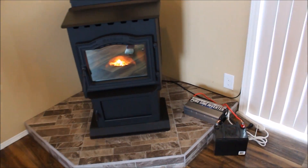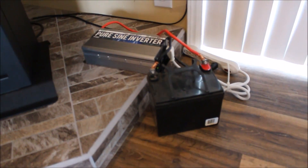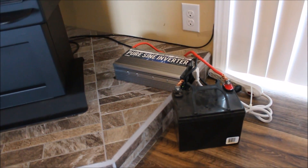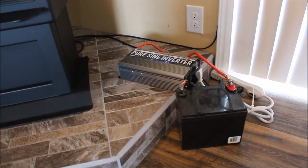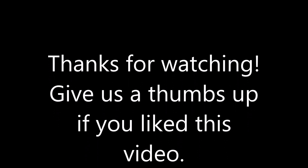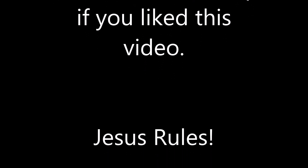So that's it — a pretty simple setup for $168. One battery will power the pellet stove for about 6 hours on low. I've got 3 of them, so I have about 18 hours of battery life total. And that's it sitting there.